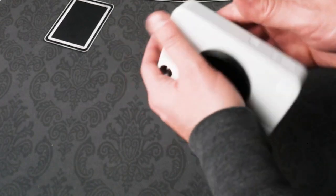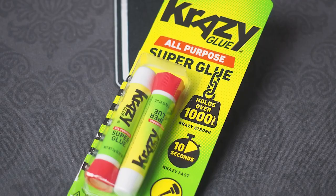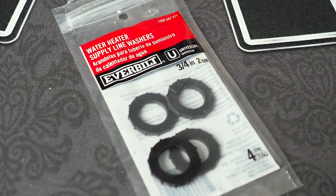If you currently own this camera, you know what I'm talking about. All you need is a Kodak Print-O-Matic, Crazy Glue, and a 3/4 inch or 2 centimeter rubber washer. These are for supply line connections to water heaters and fit perfectly.